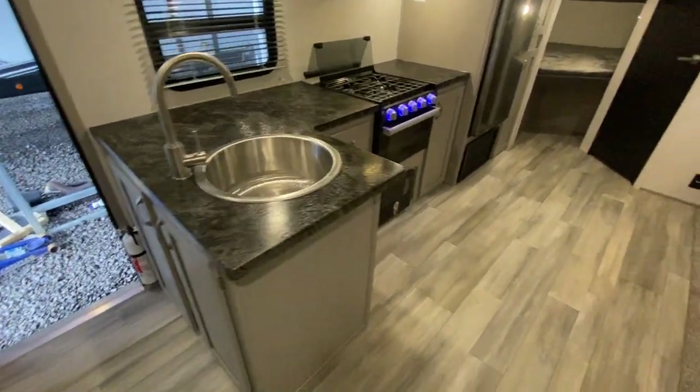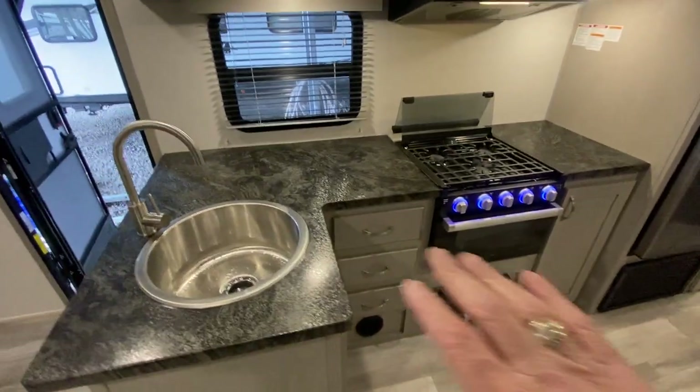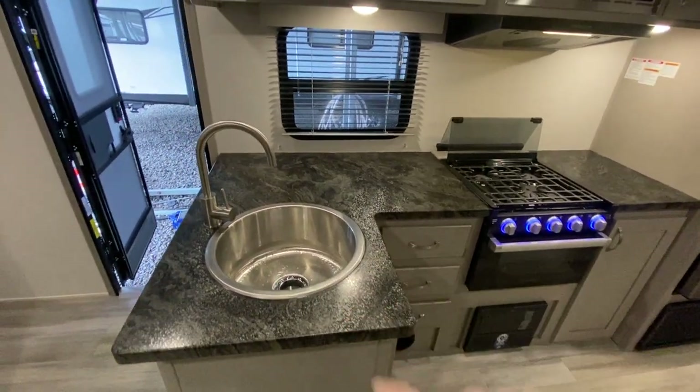Storage cabinets here in the front. You have some drawers, more cabinets on this side, and cabinets on top. For a little bunkhouse, this thing has a really decent amount of counter space.